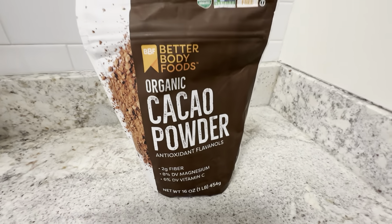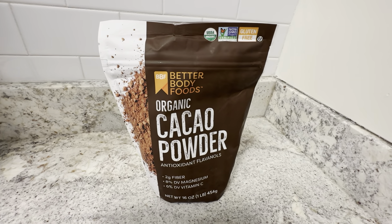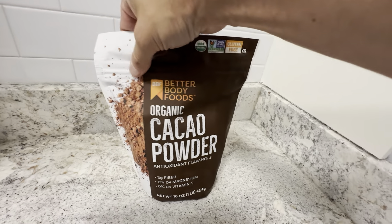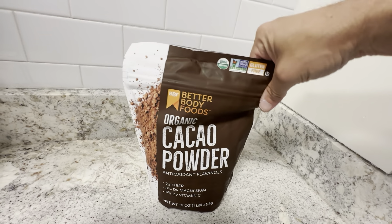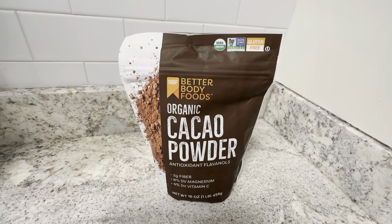16 ounces for baking does last a decent amount of time, so you're not going to have to buy this over and over again. It's a nice package, and I like the fact that it zips up — when you're done using it, you can zip it up and store it right in the bag. Highly recommend this brand, check it out.